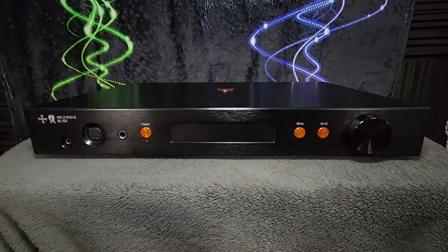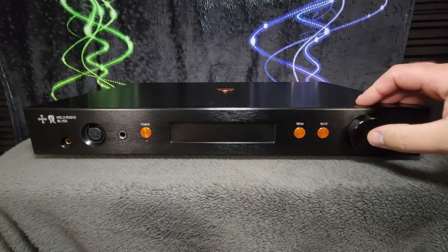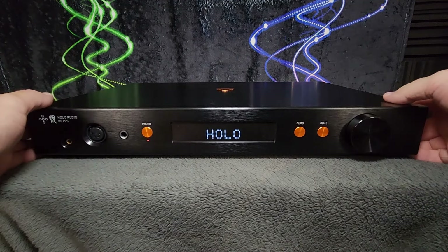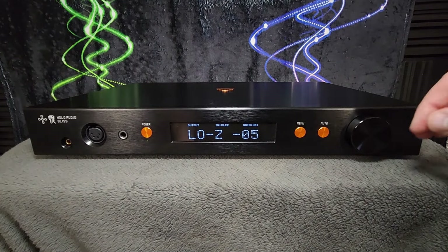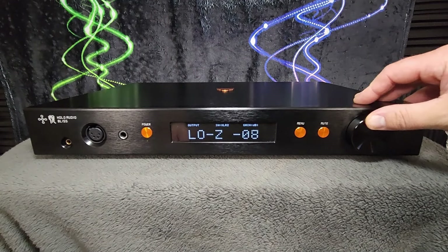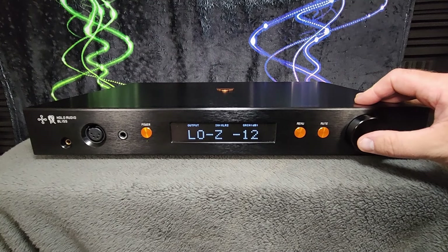What are all of the buttons and all of that? We have a display window here — the unit is powered on — and you see it when you power it on, 'Holo Bliss' shows up there. It's a nice big display, easy to read across the room if you need it to be. It wakes up every time that you adjust the volume.